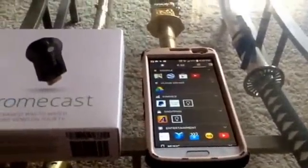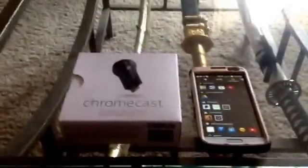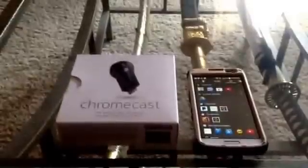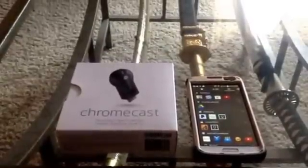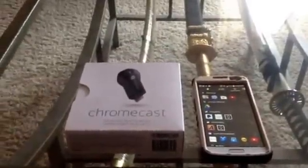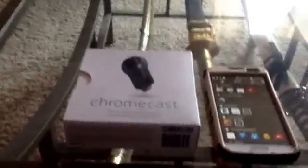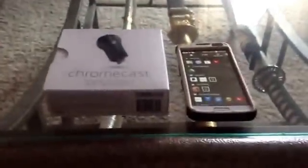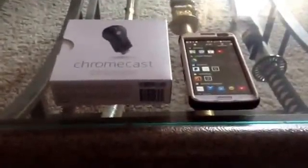The two devices I have here are the Chromecast and an Android cell phone. This will only work, as far as I've found, with Android products — iOS doesn't have anything that will allow you to do this. Basically all we're going to be doing is using the Chromecast to stream movies or music whenever you want to the downstairs system and TV or the bedroom system and TV, just by the press of a button.